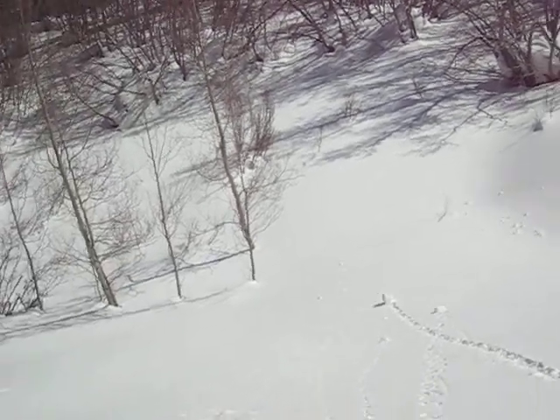So there you go. More fun in the snow. Say hi. I dropped the camera in the snow.